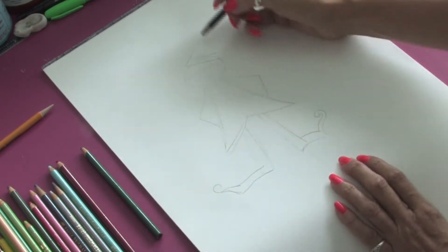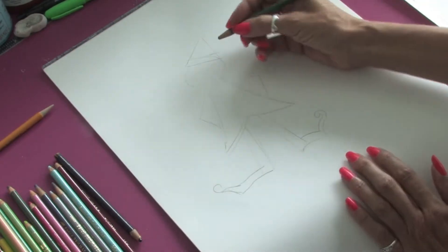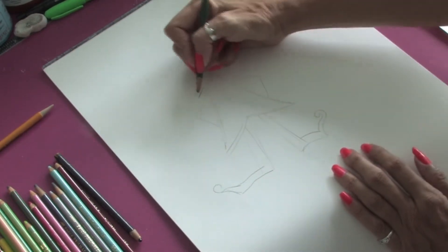All right, so we have our very rough outline. At this point, we're going to take our green color pencil and we're going to start adding in the detail.